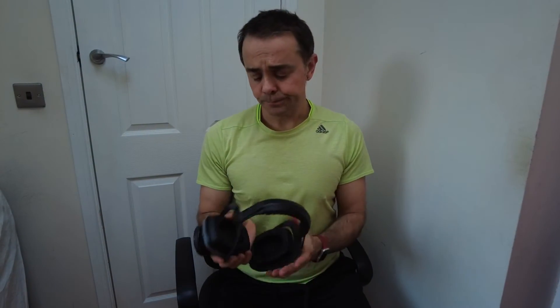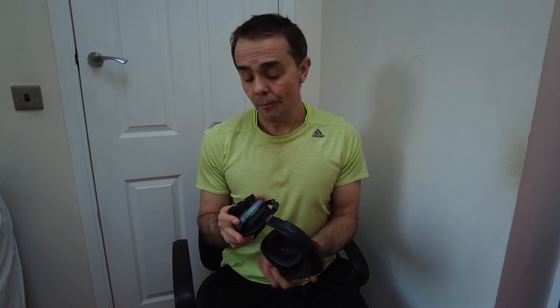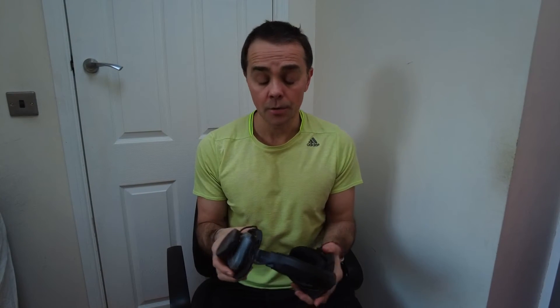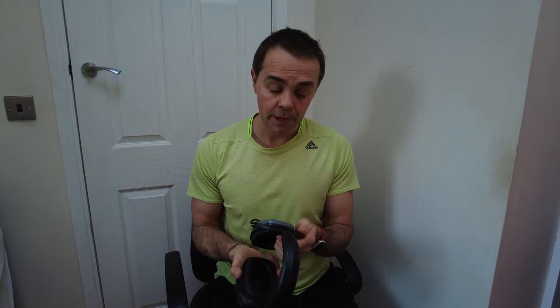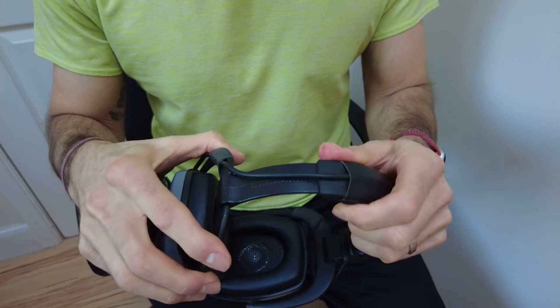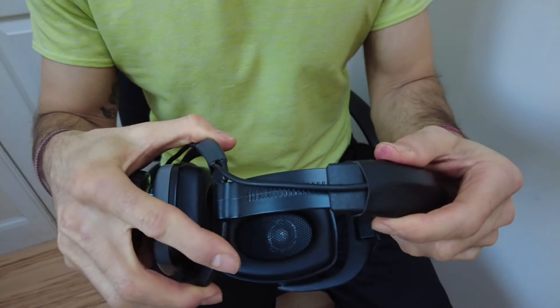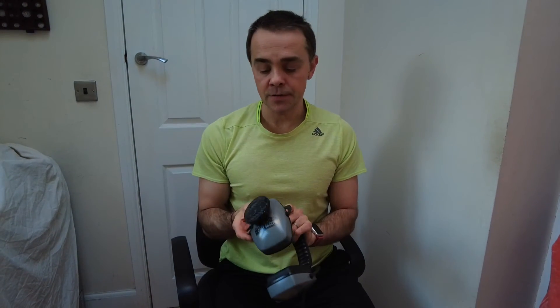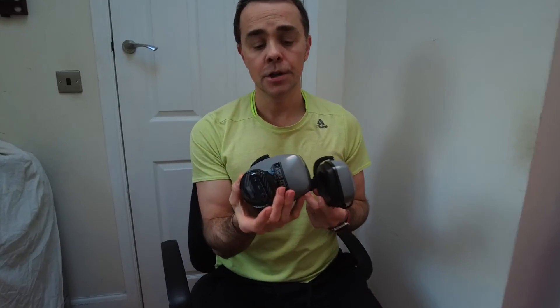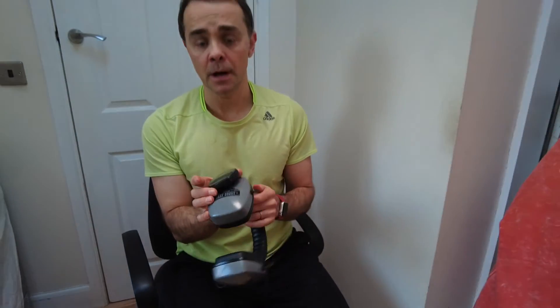Pros: they're light even though they look quite chunky. They're easy to use — basically just put the puck in, turn it on and off you go. They fit over a hat, they keep your ears warm, the tones are really clear and crisp and loud, and they block out external noises. You can also adjust them if you've got a larger head. Another great thing is that you don't have to charge them — the power comes from the puck. So if you've got power in your puck, you can use your headphones.